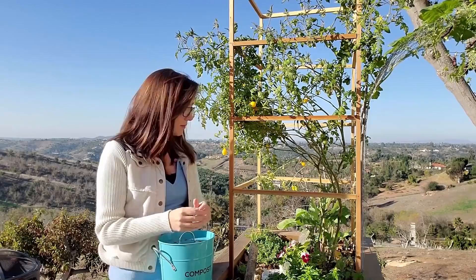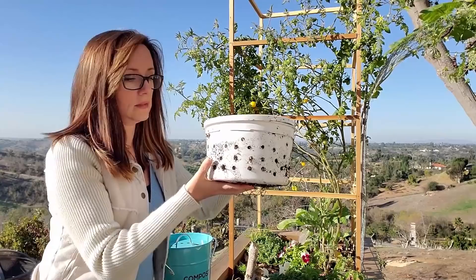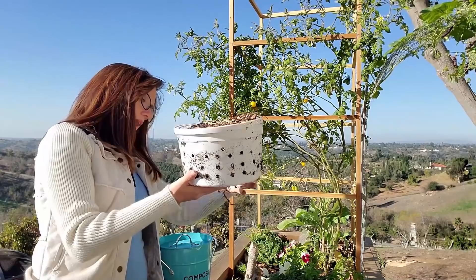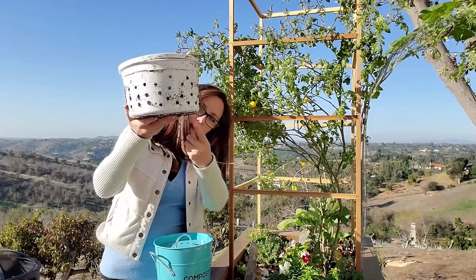In these containers — and I'll pull one out for you — this is the container and I drilled a bunch of holes in it, all in the sides and in the bottom. I did think about just cutting the bottom out because I've seen some other gardeners do that, but I decided not to do it to start. I want them to go in and out of the soil, so I didn't cut them out, but I have tons of holes all the way around.